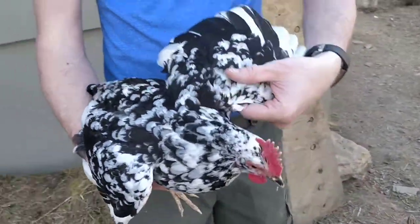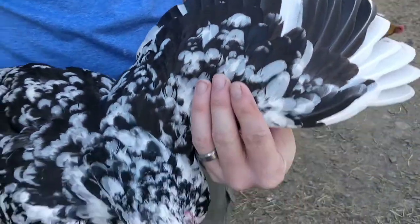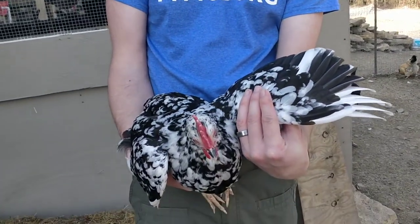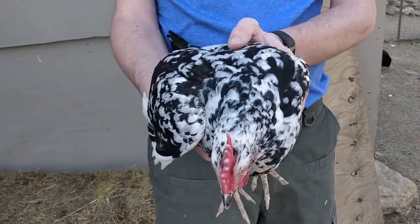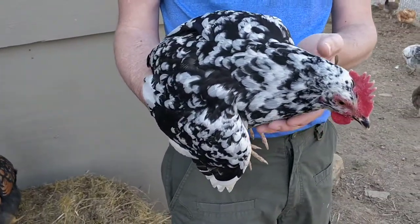If you're curious, we only trim one wing. You might be wondering why — why only trim one wing? We trim one wing because it creates a little bit of imbalance. When they try to fly, they've got one wing that's shorter than the other, and it kind of makes them a little cockeyed, so they can't get as high, they can't fly as far, and it keeps them from hopping the fence.